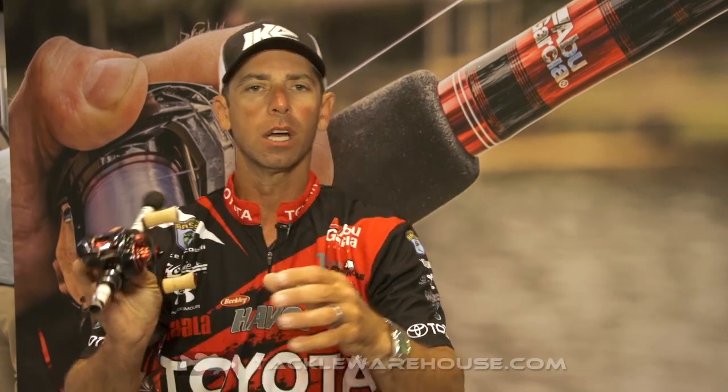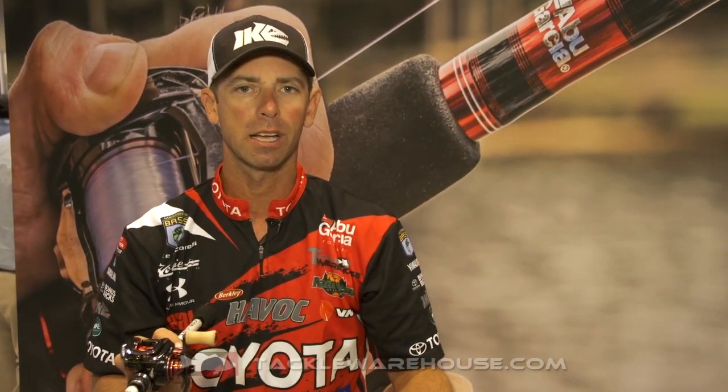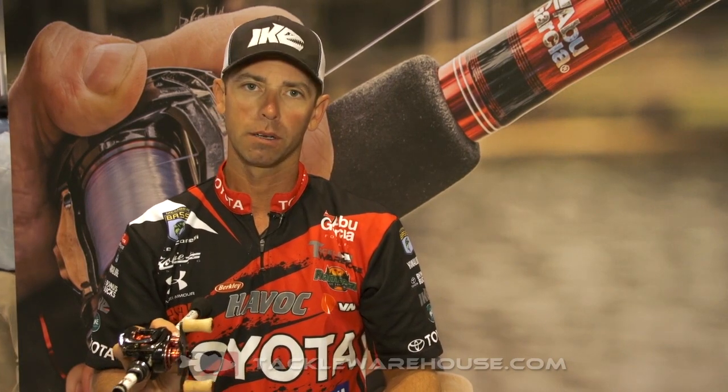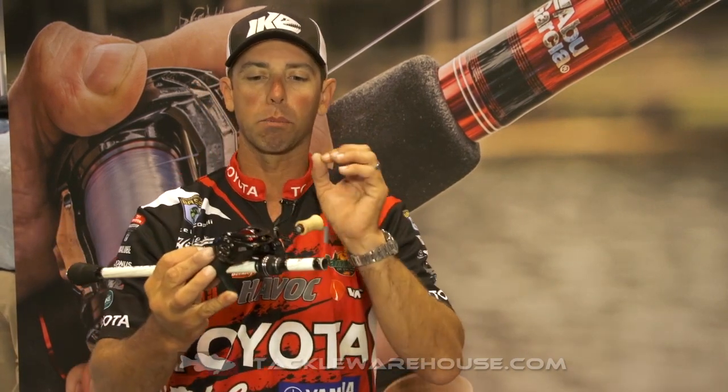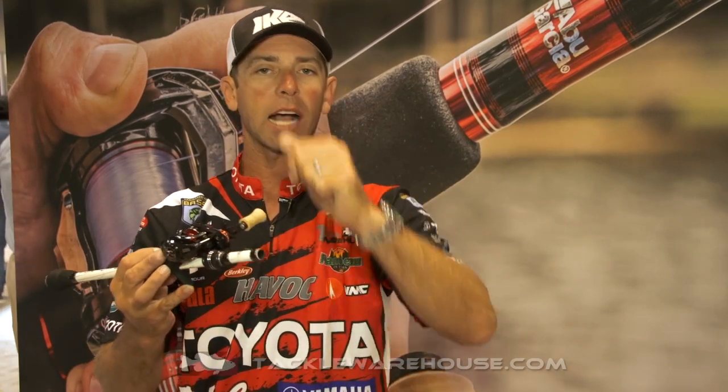Check out the cork handles. Dude, this reel in your hand disappears and feels like butter. Mike Iaconelli talking about the brand new Revo MGX Extreme from Abu Garcia — it's available for pre-order right now from Tackle Warehouse.